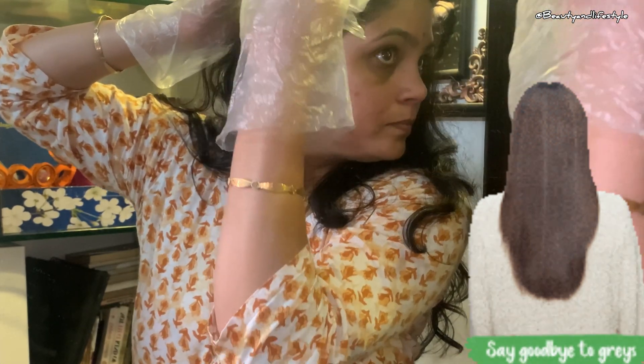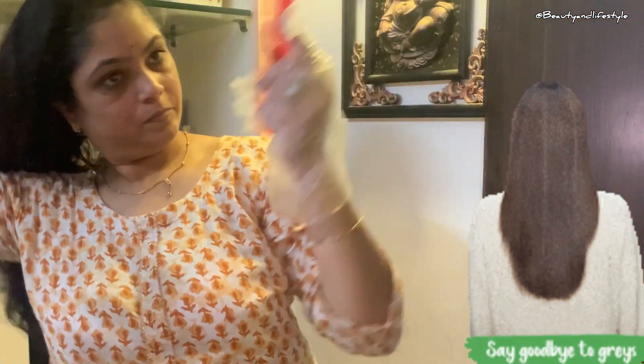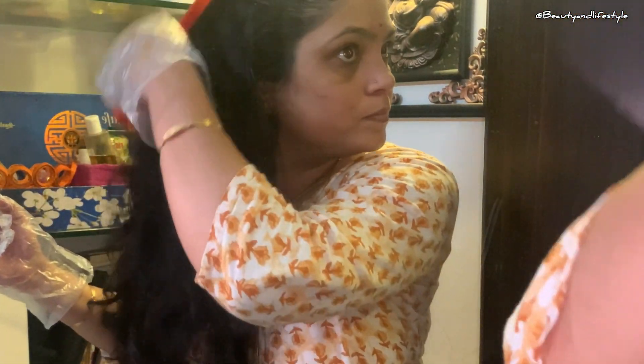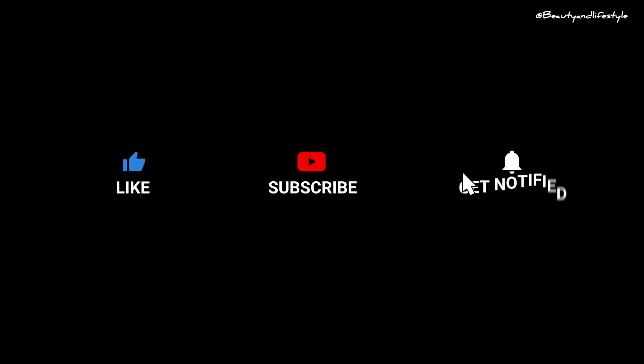Don't forget to hit that subscribe button for more beauty tutorials coming your way. Thank you for watching, and I will see you in the next video — till then, bye, take care!